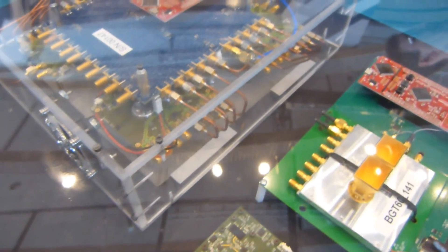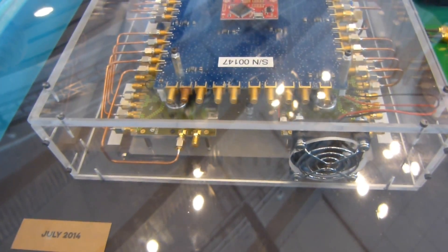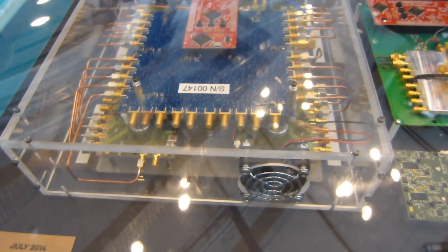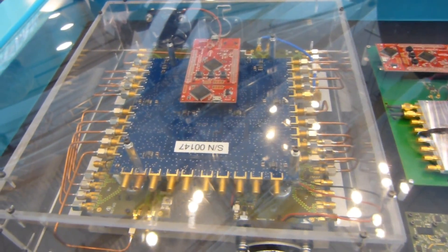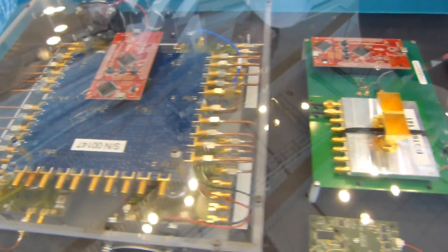Hey folks, it's Max with PhoneArena.com and we're looking at Project Soli under glass, so excuse the terrible reflections. I wanted to show you the span of development here. In July 2014, you have this clear PC-looking board which processed radar signals, which will eventually detect motion and become part of a form factor for a user interface on future devices.